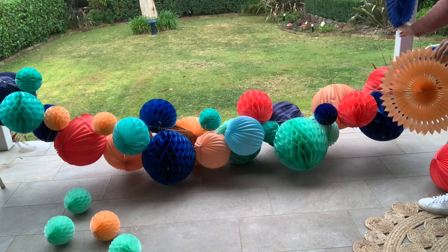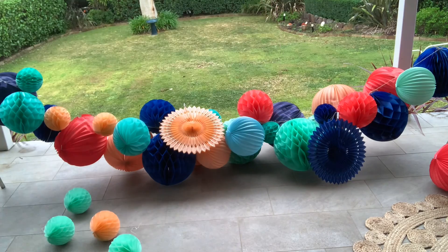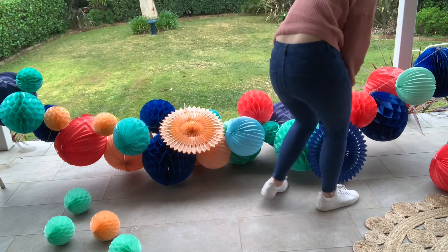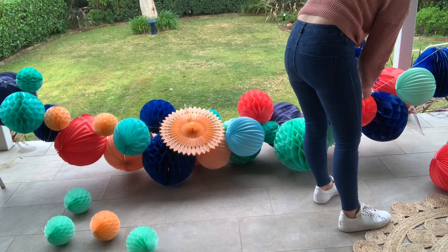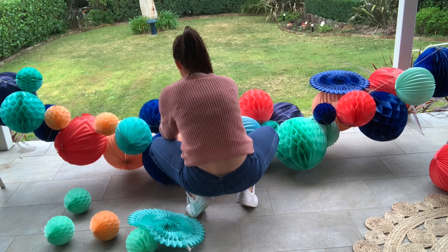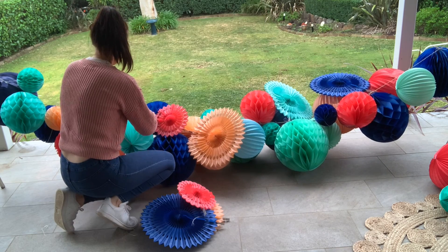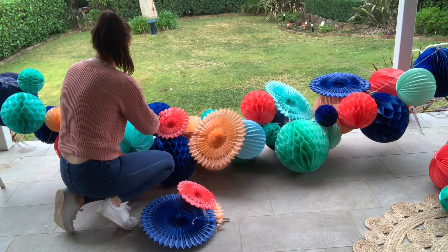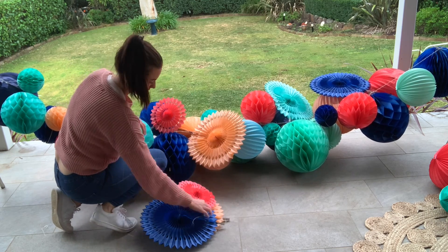The one thing that makes these garlands unique is using different shapes and sizes. You can see here I'm just laying the fans on and seeing what they look like and then going ahead and tying them on. Different sized balls, different sized fans — they all make a really big difference to what it looks like. And the great thing is you can buy a couple of neutral colors and then add in pops of color and really change up the theme depending on what your event is.